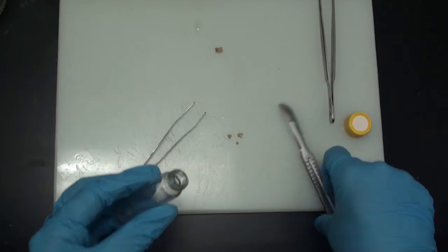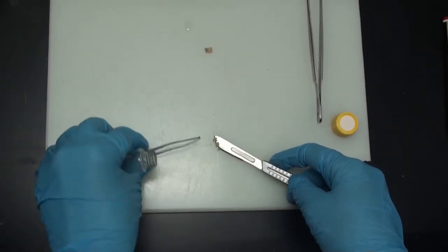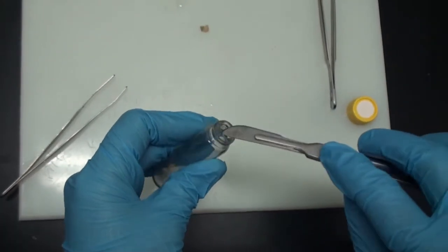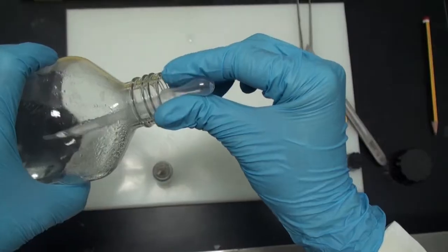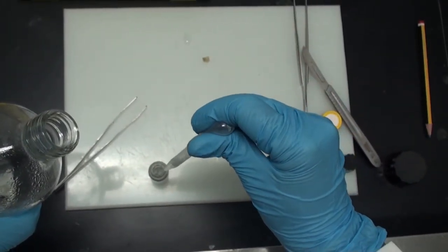We will place the sample in the fixative glutaraldehyde and leave it for two days. Remember that glutaraldehyde is a more powerful fixative material, which is why we use it with the electron microscope.